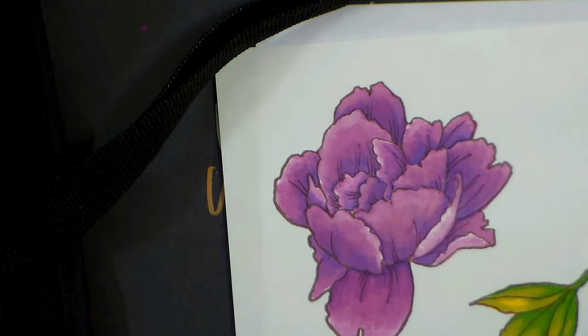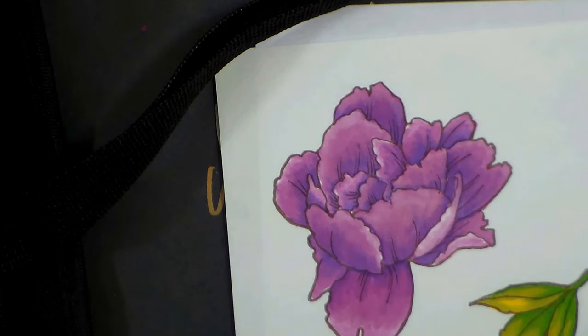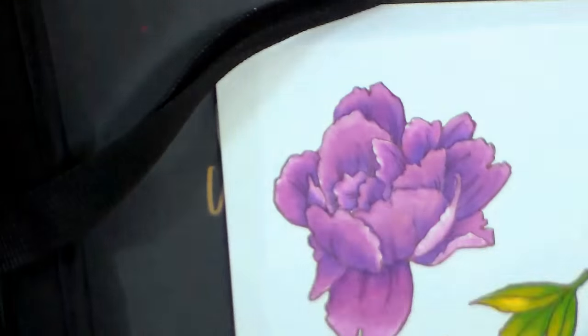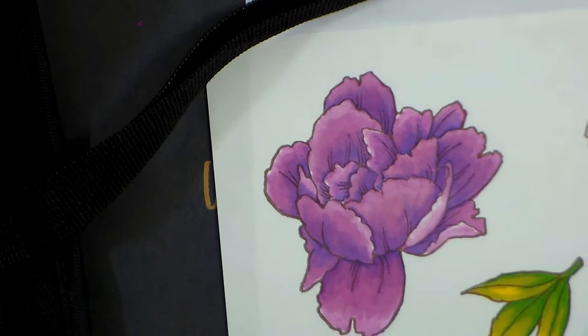Now let's get to the coloring. I'm gonna set this pad out of the way. You can see when I used the water media it did make the paper underneath buckle, so this is just for your alcohol markers like your Pro markers. It even says Pro marker right on the pad, so it does clearly tell you what it's for.